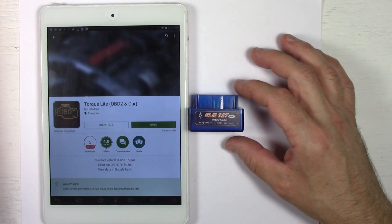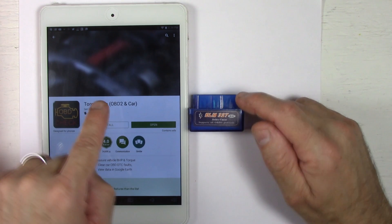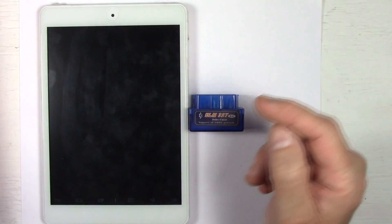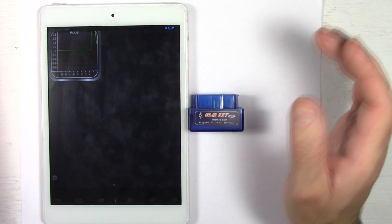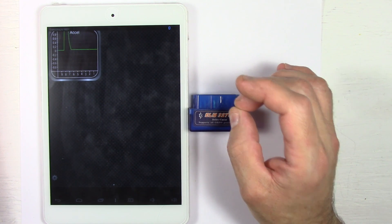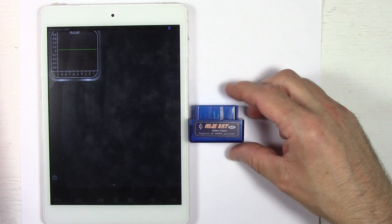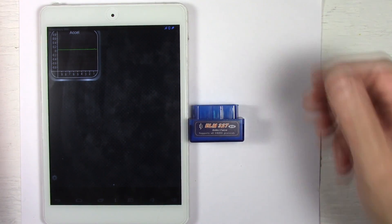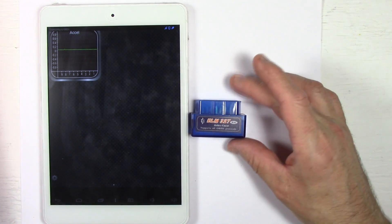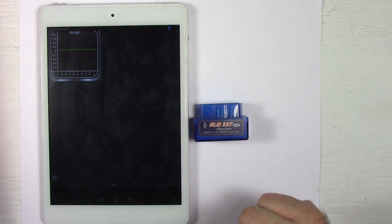For basic OBD2 protocol engine codes or check engine light issues, this will be fine. There's also other free software available — I believe it's called Car Doctor — available on the Google Play Store for free. Now opening up the app, your device needs to have Bluetooth available on it for it to work. If it doesn't have Bluetooth it won't work with this. But if it's got Wi-Fi and you buy an ELM327 Wi-Fi adapter, you can use that tablet as well. On iOS, it needs to be Wi-Fi. We're into the actual app itself and it's not reading anything because we're not connected yet and haven't configured it.